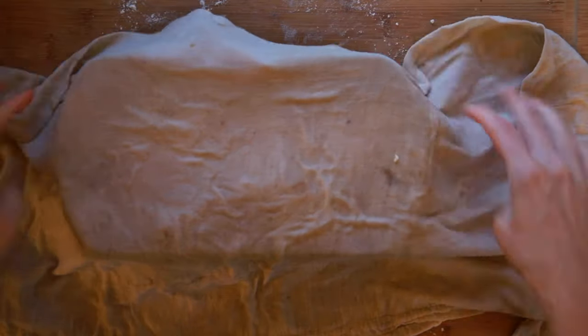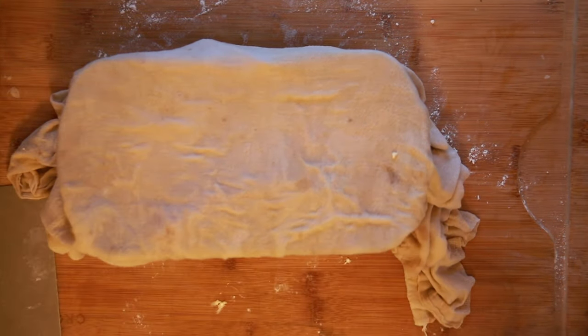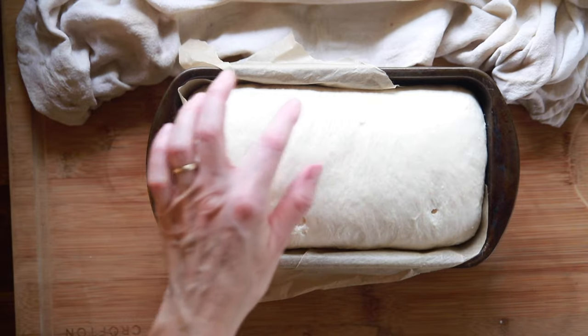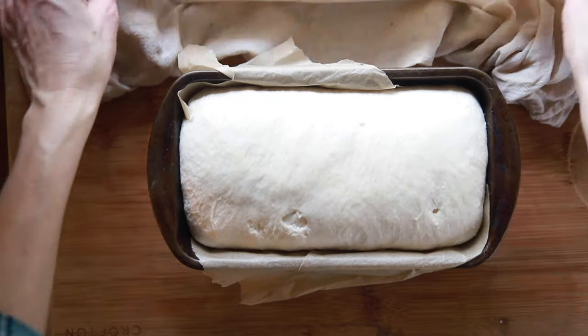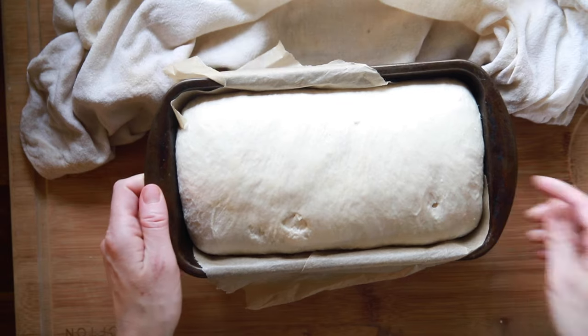Place the shaped loaf into a 9-by-5 loaf pan lined with parchment paper. Cover it with a very damp tea towel and leave it for six to eight hours, or at least until it's doubled in size. About eight hours have passed here. Make sure that towel stays damp all day so the dough doesn't stick to it.